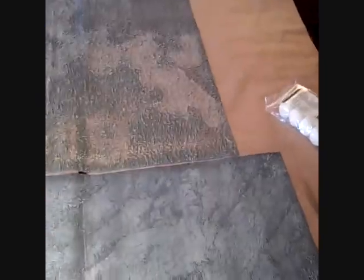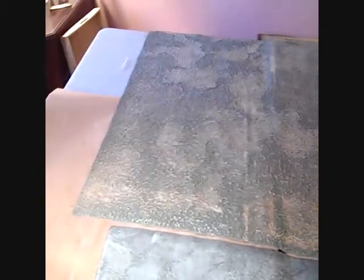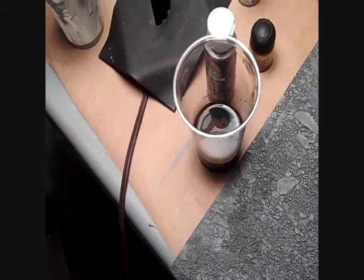Stage one base coats are done — just a little bit of gray dry brushing using the foam roller technique, very fast. You do get some lap lines, so be careful about that. I'm now making a wash out of brown ink, a little bit of Devlan Mud, and a little bit of brown paint. That's going to go over here and we'll see how that goes.